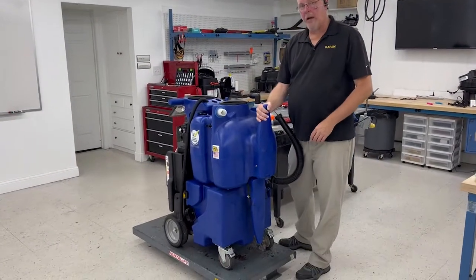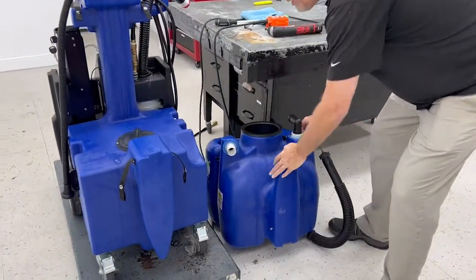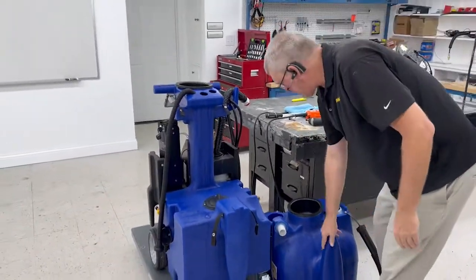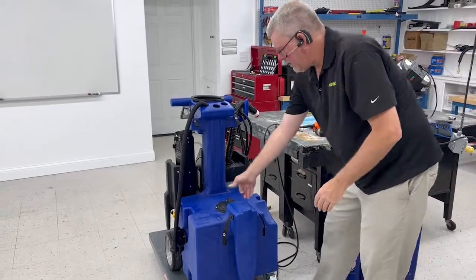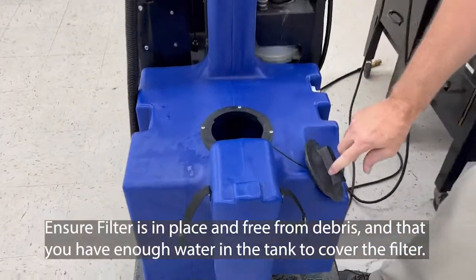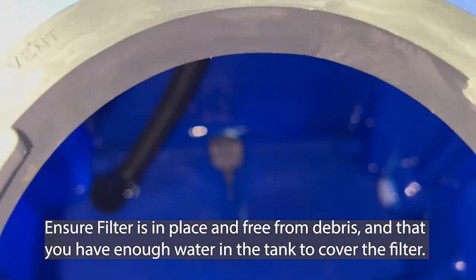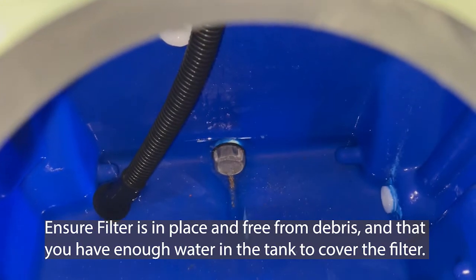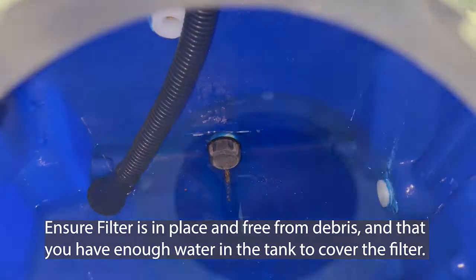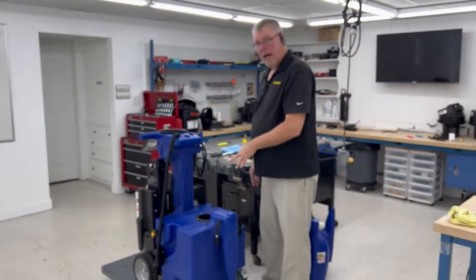With our vacuum hose off, our hose disconnected, our snap straps undone, this tank lifts right off. So we're going to take that and set it down. To go in and make sure your filter is in place, I'm just going to remove this lid here. If you look down at the very bottom, there's a filter — so make sure it's in place. Remove it, clean it, and put it back in.